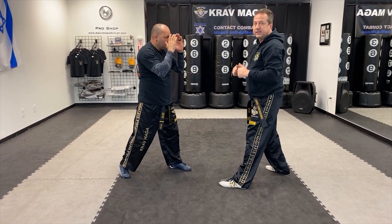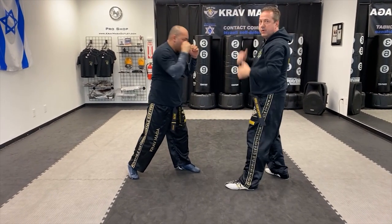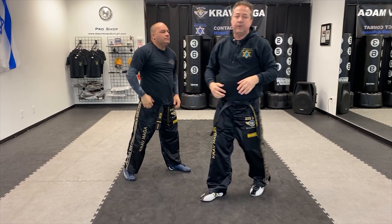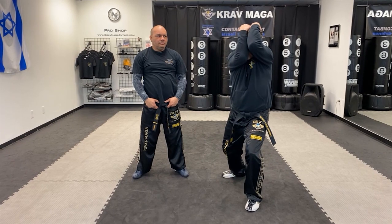If the distance is a little closer and he throws the punch, I'm going to use the short defense. If the distance is even closer, I'm going to come with my elbows covering my head — so from here it's going to be this defense. The way I do it is come with my hand — I can do it on one side or on both sides — basically covering my head, putting my elbows one a little bit above the other so I can cover that space.